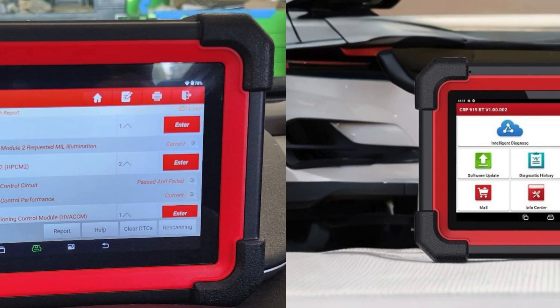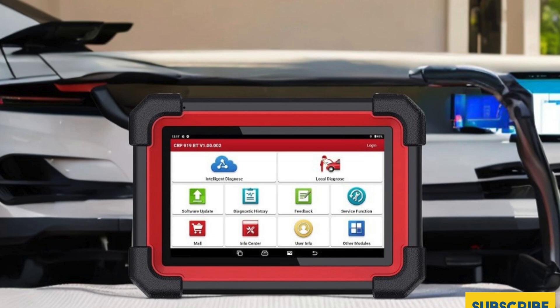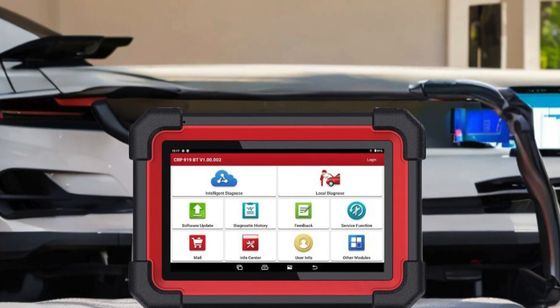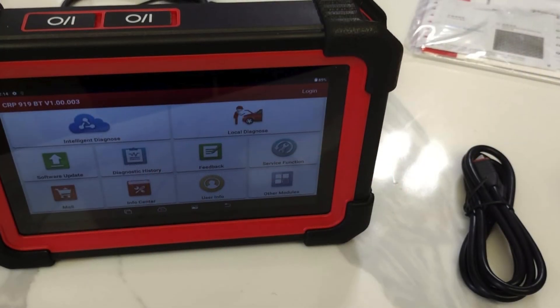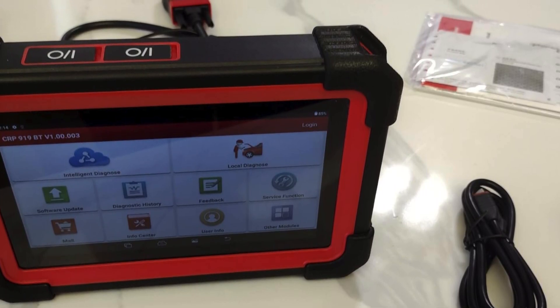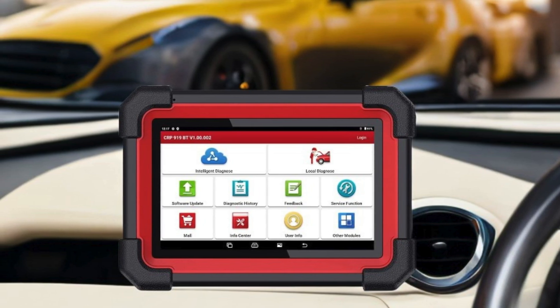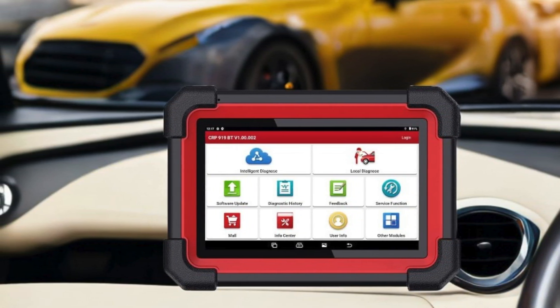The CRP919EBT's OE-level full-system scan capability guarantees accurate reading and clearing of fault codes across a vast range of systems. For anyone in need of the best scan tool with ECU programming, the Launch X431 CRP919EBT is truly a game-changer, injecting confidence into every diagnostic mission.